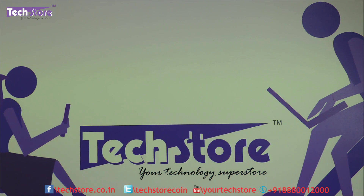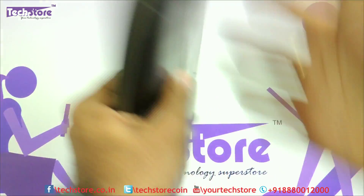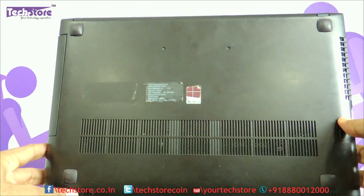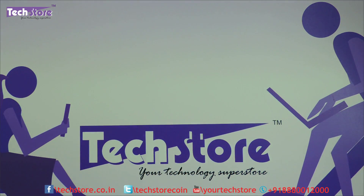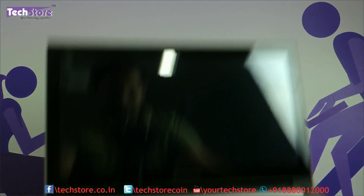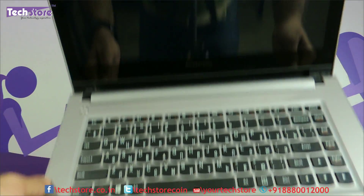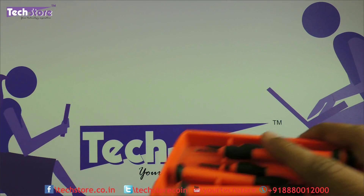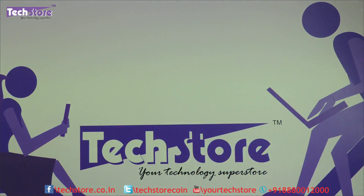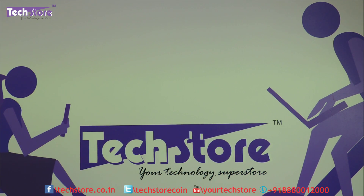If your laptop is something like this, with that brown color and base, and once opened it looks like this — 14 inches or 15 inches — this process applies for you. You need to have a set of screwdrivers and something that can protrude the base panel.